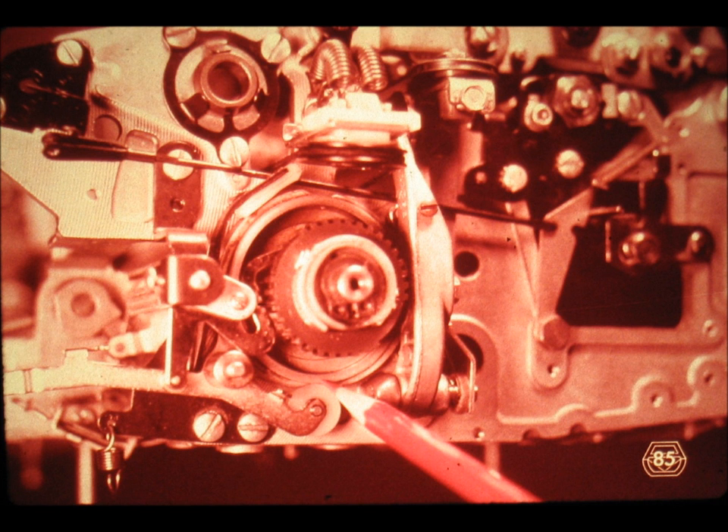Slide number 85. On somewhat older or on heavy duty machines such as this one here, the shift cam detent might come equipped with a tracking roller to reduce the amount of friction which has to be overcome by the shift clutch.